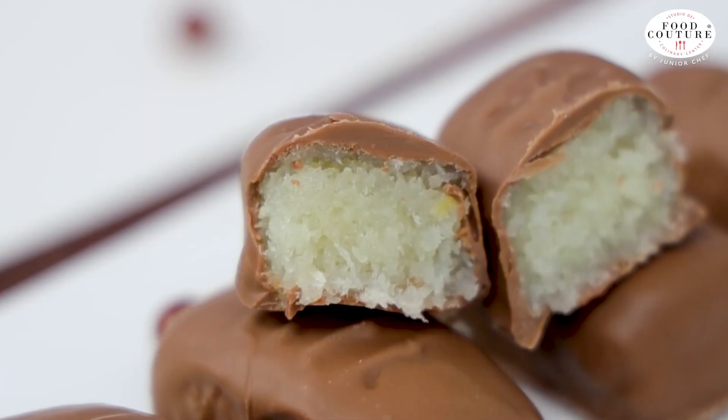Our Bounty bars are ready and good to go! If you like our video, please do like, share, and subscribe to our channel. For more such recipes, stay tuned. Till then, Happy Cooking!